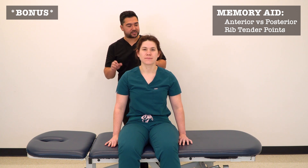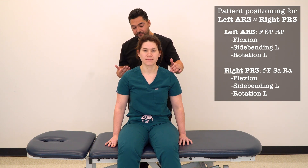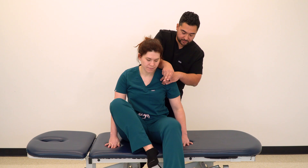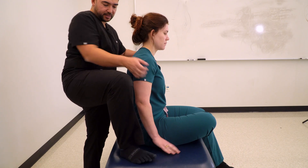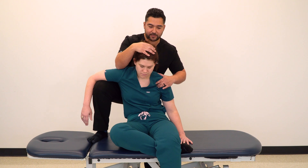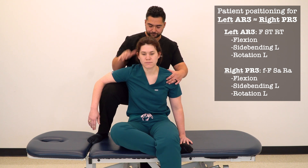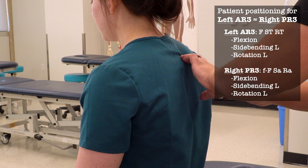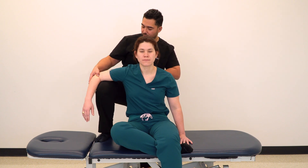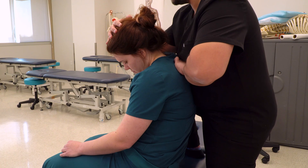As a memory aid, it can be helpful to notice that there is a reflection between treatment positioning for anterior ribs on one side and posterior ribs on the opposite side. For treatment of AR3 on the left, we side bend and rotate to the left — but this position is identical to the treatment for PR3 on the right side. The leg tucking, knee on table, arm placement, slumping into flexion, side bending to the left, and rotation to the left are all the same, making it easier to remember the treatment positions.